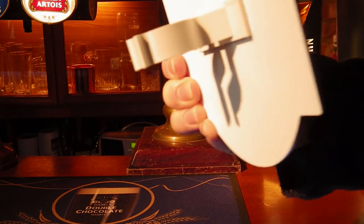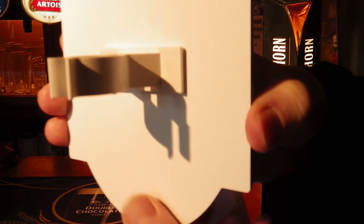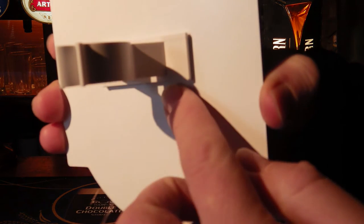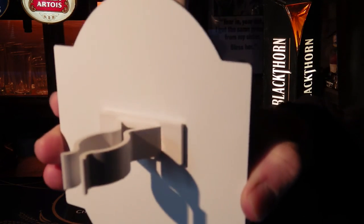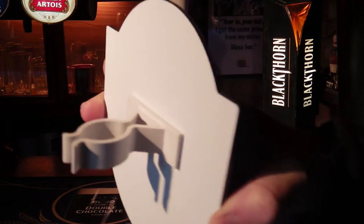If we turn it round you can see that at the back we've got the clip here, so it clips on, and that comes with some removable film over the top of the tape so you can just stick that anywhere you like on the back there and then you're ready to go.